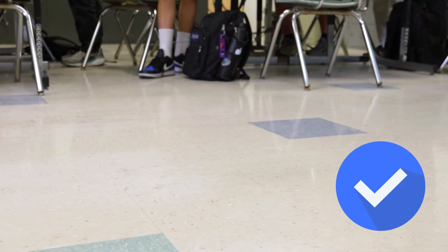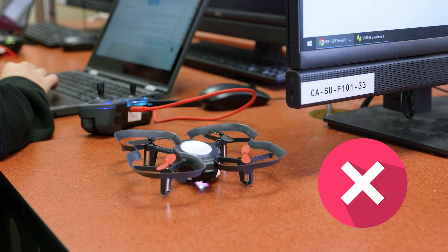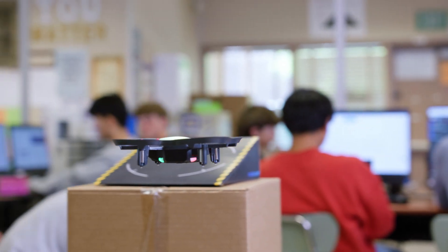Here's a pro tip: you should always have the drone take off from the floor rather than from on top of a desk. When taking off from other surfaces, the drone will treat that surface as the base height, which may cause some instability. The more stable the drone, the safer the flight.